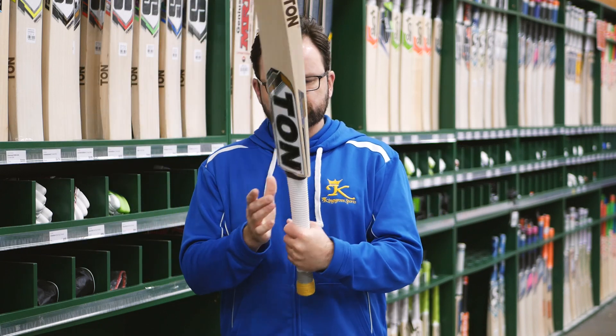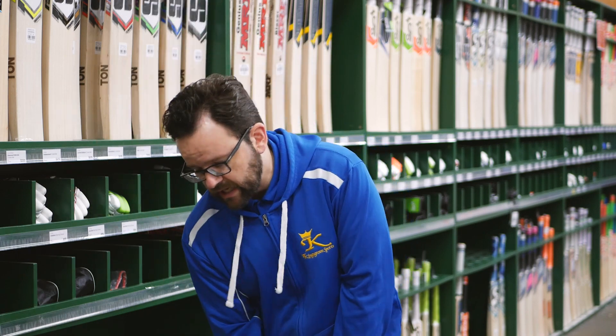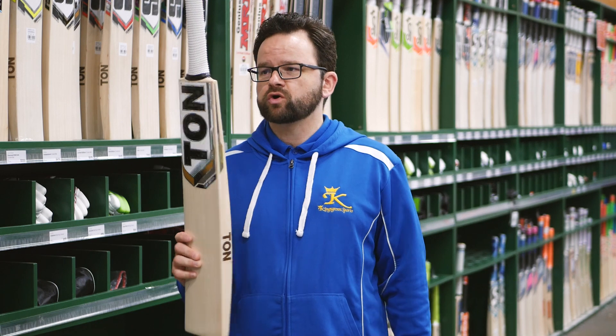Oval handle on these ones — slightly oval, not too big — so it helps with the pickup and feels really good in the hands. The weights on the SS bats have come through really good this year, so you're looking at sort of 2.8 to 2.9 in these.